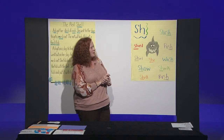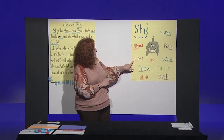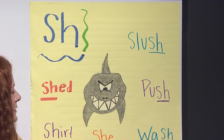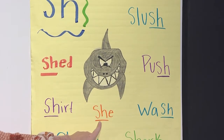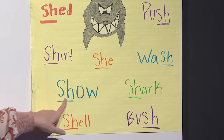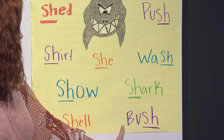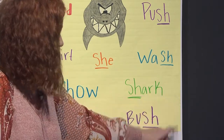Let's look at some words that have the shh sound. We see shed — shed. Here we have shirt. SH can also come at the end of a word — slush. Here we have push. What about she? Here we have wash. Here's another one — show. Shell — here's one at the end — bush. And what's our picture? It's a shark. Good job.